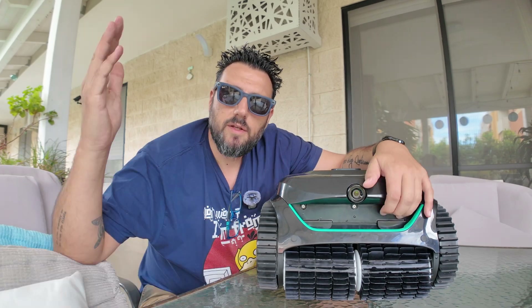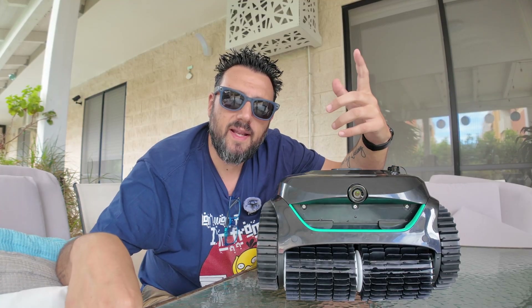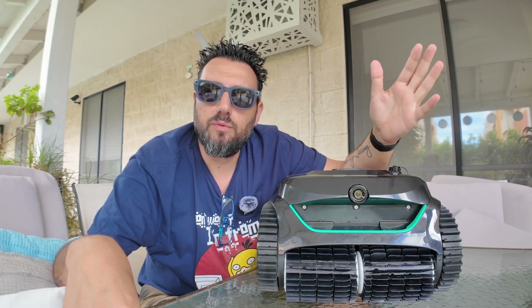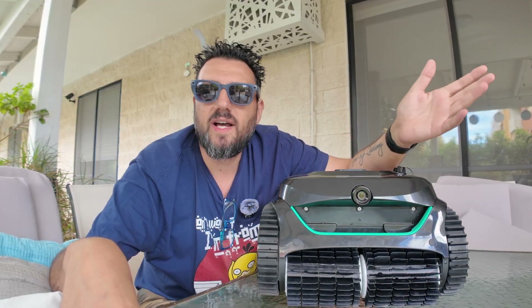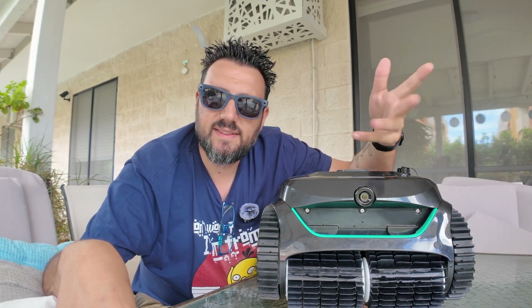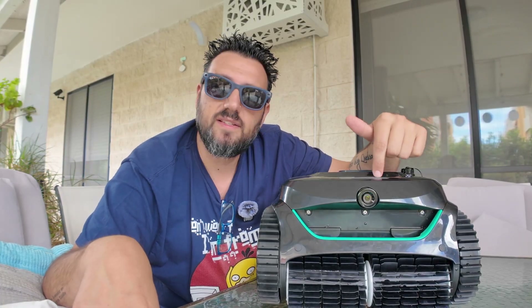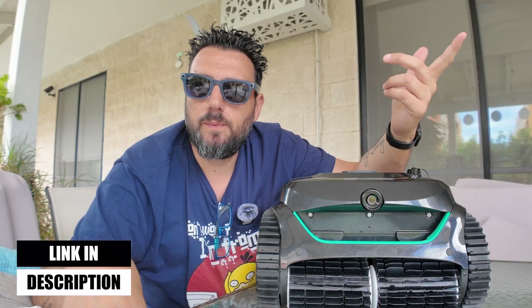Wrapping up — the C2 Vision is a great pool robot. I really suggest it if you want a hassle-free pool: just put it in once or twice a week and let it do its magic. It can do a complete clean up and down the walls, but I know I'll be using the dirt hunting mode 80% of the time, because 10–15 minutes a day will keep my pool clean. All the links will be in the description along with a coupon code for a discount. Smash the like button if you enjoyed the video, subscribe if you haven't yet, and I'll see you on the next one.